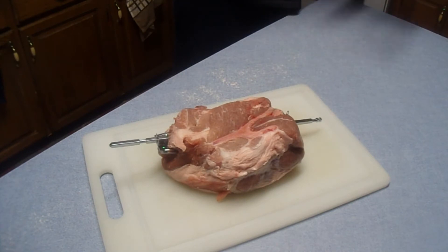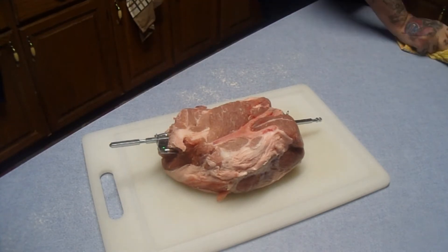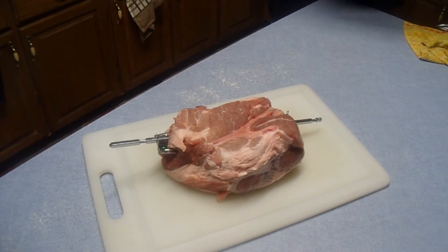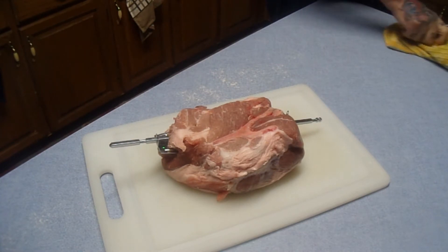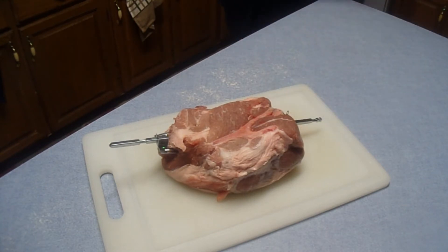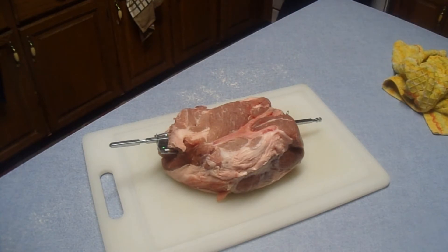I don't know exactly how big it is — it's a two-point-seven-four-four pound pork butt roast, which actually comes from the shoulder, the front shoulder.